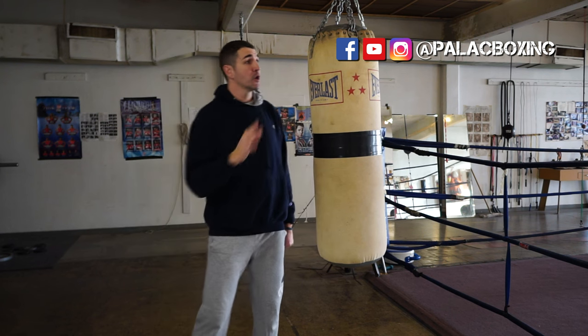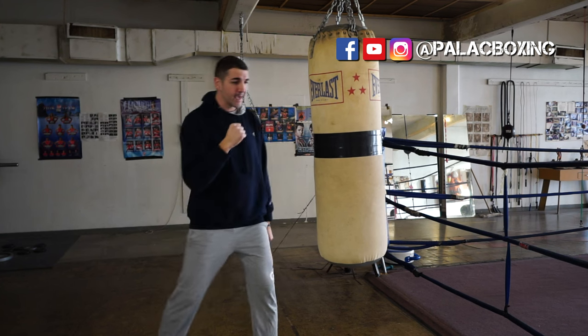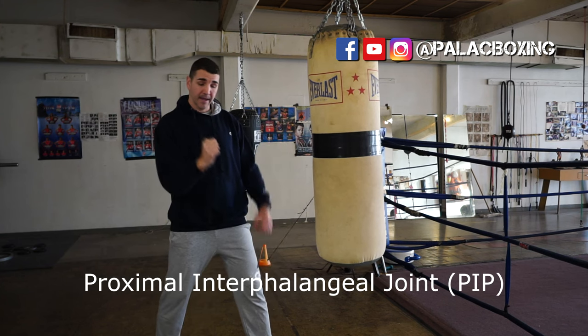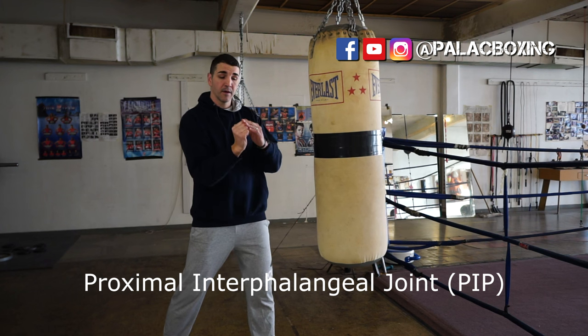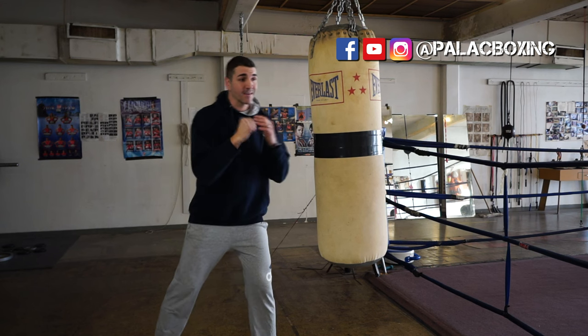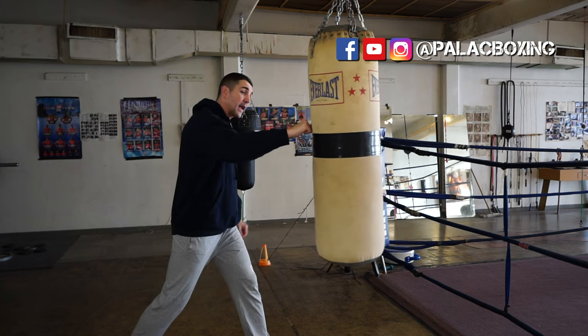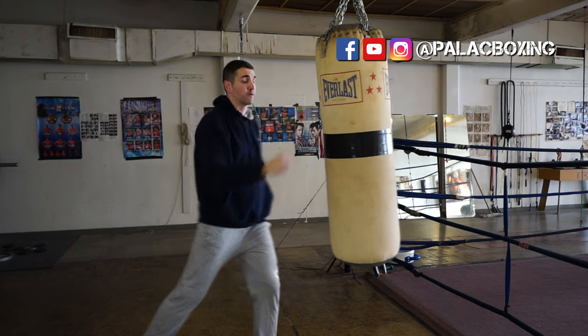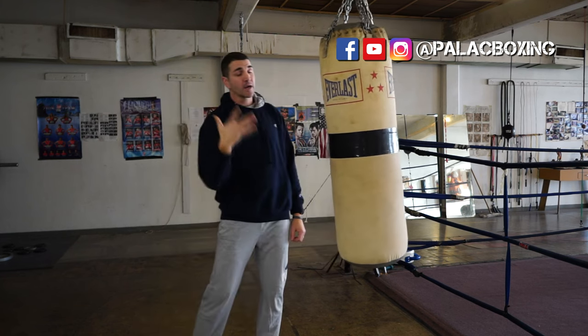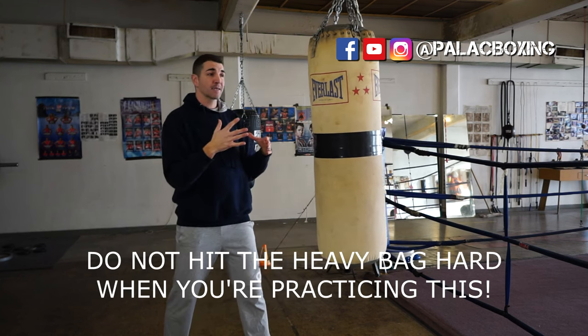The very first thing I see with beginners and even some more experienced people with boxing or those doing it for fitness is that when they hit, they tend to hit with the palm portion of their hand as opposed to the knuckles. They punch upwards or land with their hand flat and then turn the punch over.